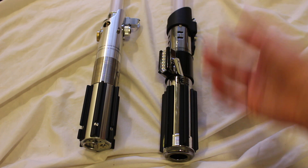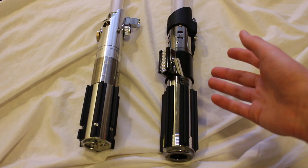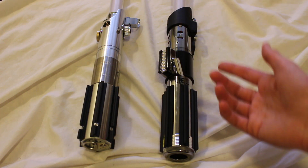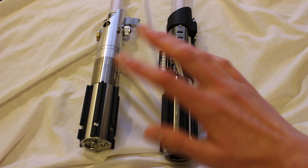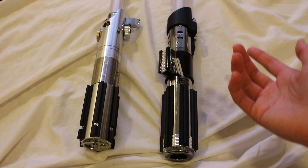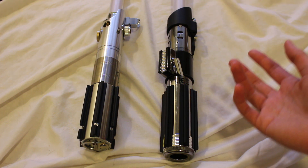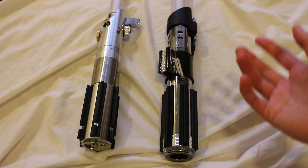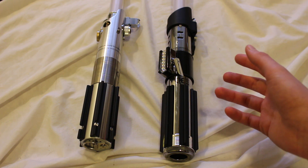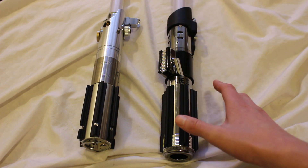But those Master Replicas lightsabers were not part of the Black Series line. And some of the earlier Hasbro lightsabers also were not part of the Black Series line. So that means using the terms "the Black Series" and "Force FX" — they're not necessarily interchangeable, although all of the current lightsabers made by Hasbro are Star Wars the Black Series Force FX lightsabers.